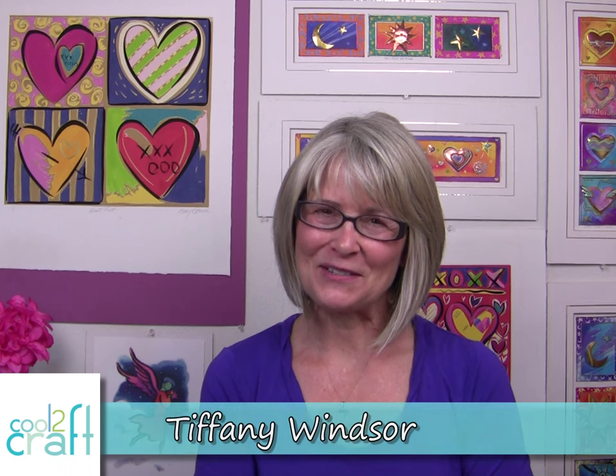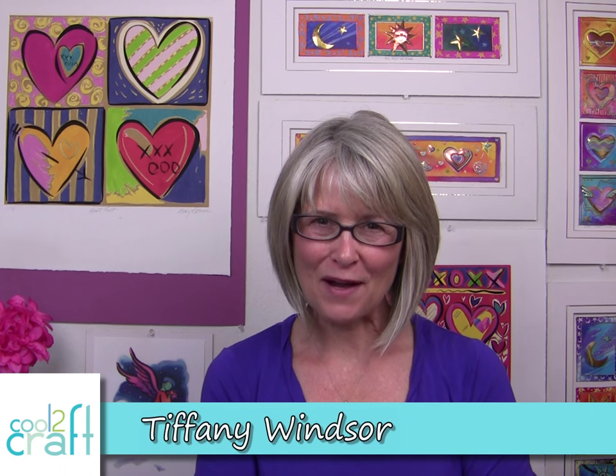Hi, I'm Tiffany Windsor. I have a mini shadow box project to share that was inspired by a velvet leaf that I found in a package of ephemera.